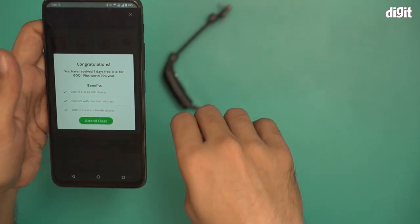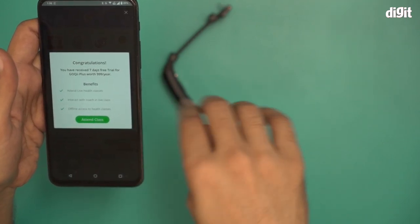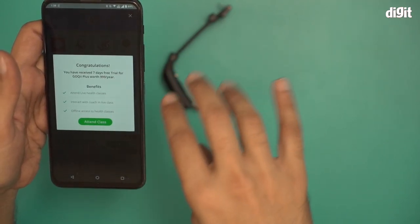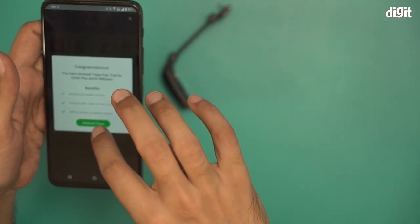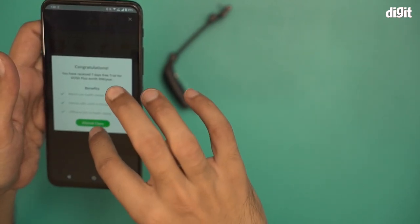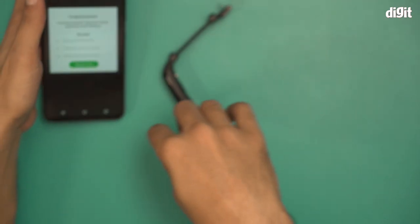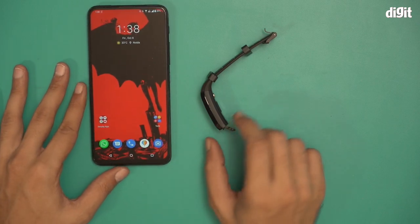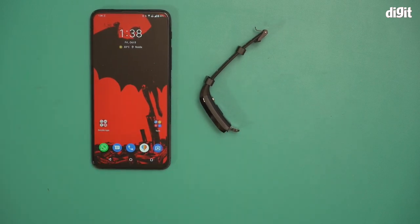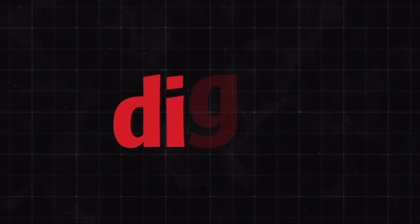The GoKey Plus subscription is for health classes with life coaches and doctor consultants, so that's up to you whether you want to attend or not. And that is basically how you set up the GoKey Vital 3.0 fitness tracker with a smartphone. Thank you for watching.